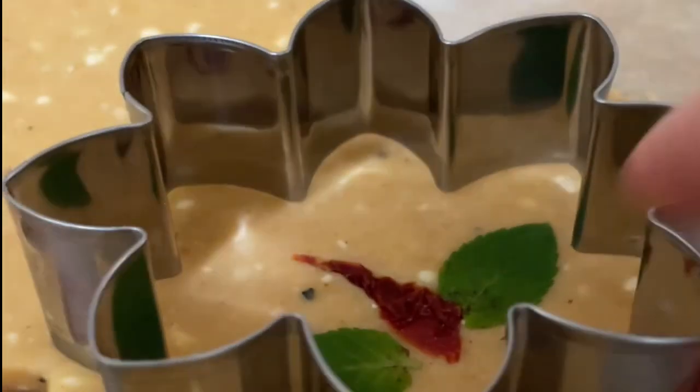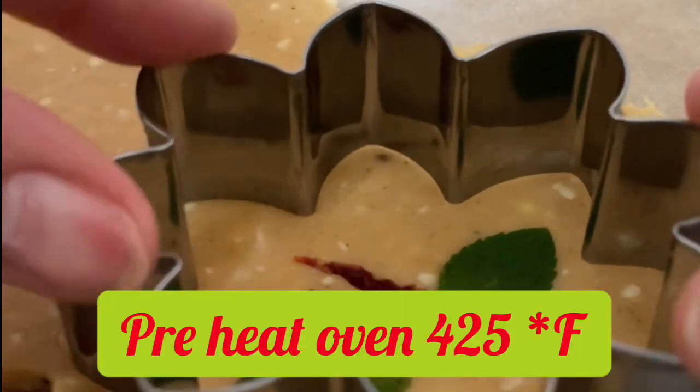Now I am going to use my rolling pin and I am going to press the leaves and the little sun-dried tomato pieces into the cookie dough. Now I am going to use a flower cookie cutter to cut out some cookies.